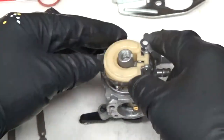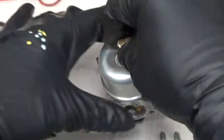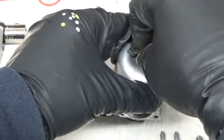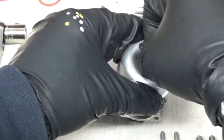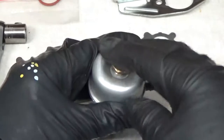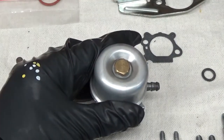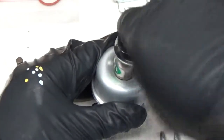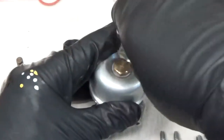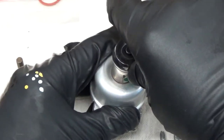We'll get the gasket and the bowl on there since I'm reusing it. Put the bowl up there. The bowl screw, which is also the main jet — get that on there using the 13 millimeter, which is about 9/16 in American. Just get that snug.